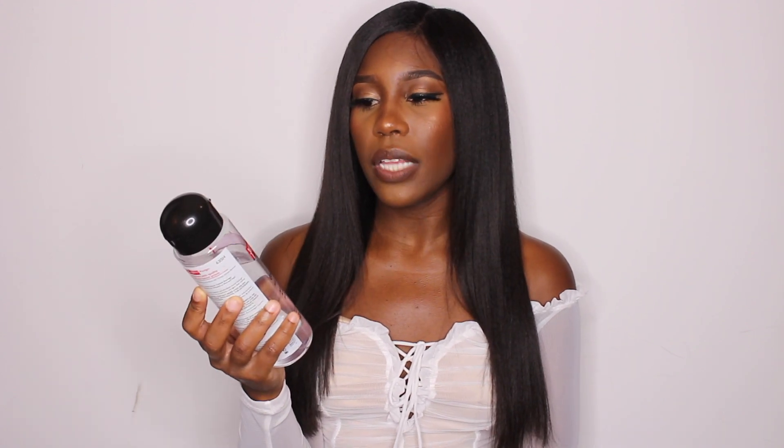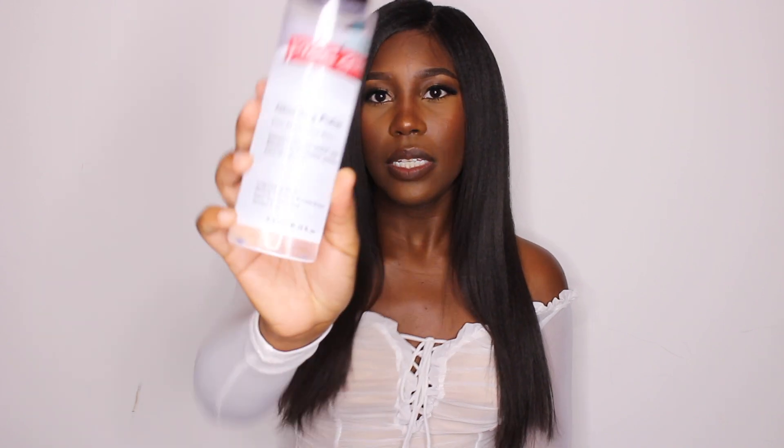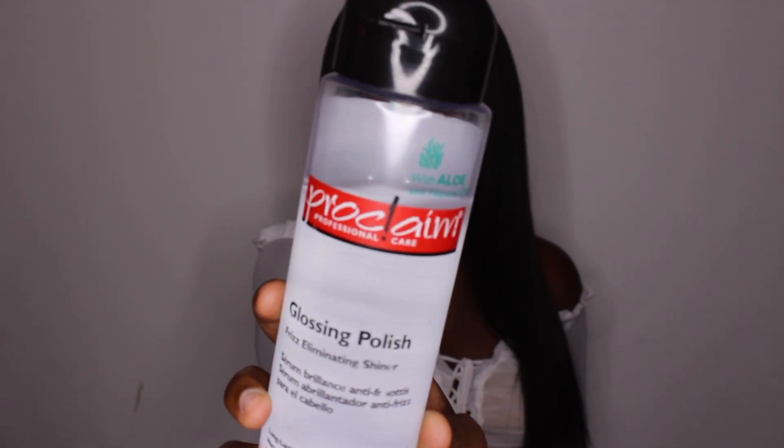A few of you asked what you can use on straight hair that won't weigh it down but adds shine. I've been using the Proclaim Professionals Care Glossing Polish — it eliminates frizz, adds shine, and doesn't weigh your hair down. It contains natural oils that help prevent dryness. I just put a little bit in my hands, rub it together, and apply it to my ends and the length of my hair. It's a very lightweight formula that feels like silk — it's so good. A little goes a long way.